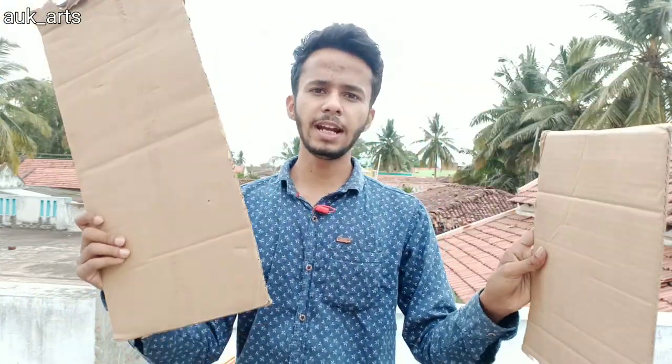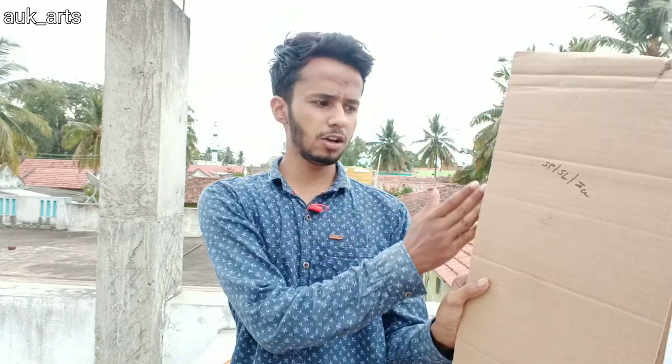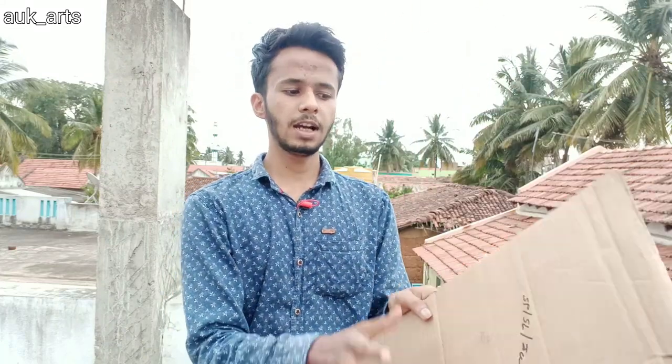I cut this piece to the size of the sketch. This creates a fold, and it is folded and secured with tape. So I have to cut it to fit.